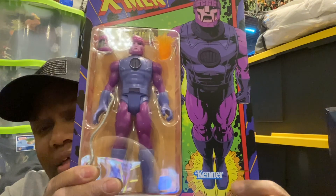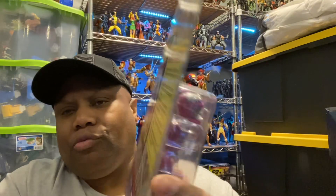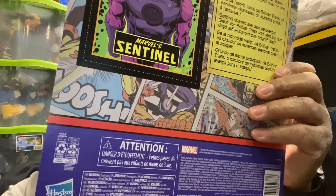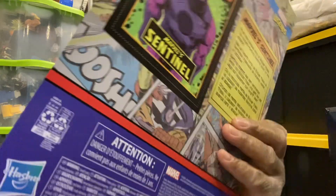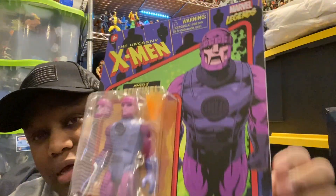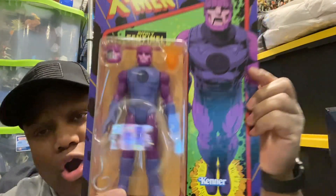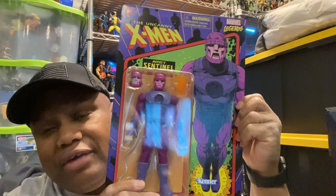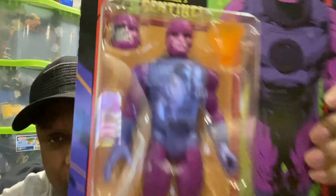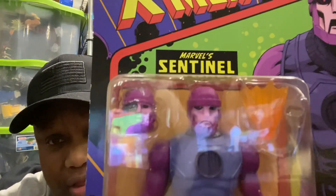I noticed at the bottom it says Kenner, but on the back it says Hasbro — part of their retro line. So I was thinking, was this something that Hasbro or Kenner had done a while back? And then all of a sudden they said, 'Hey, we got retro cards.' I love the carding on this — it looks fantastic. It's a huge card, and while I don't think it does the figure justice, it's actually a cool figure.